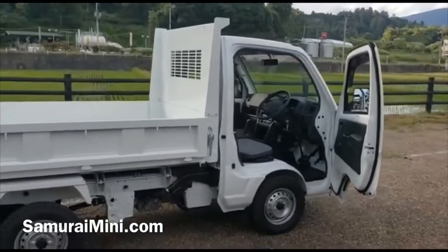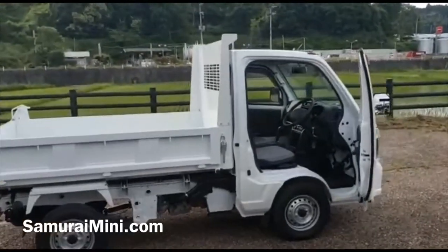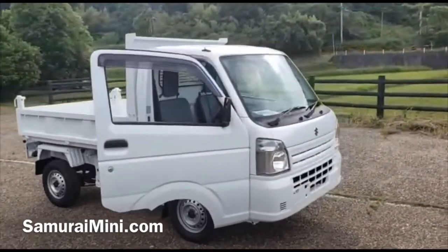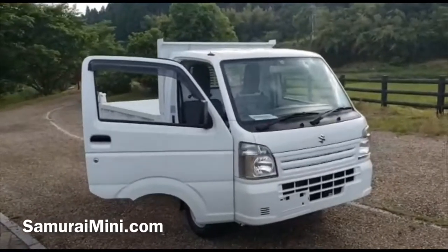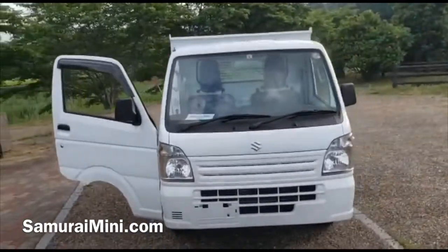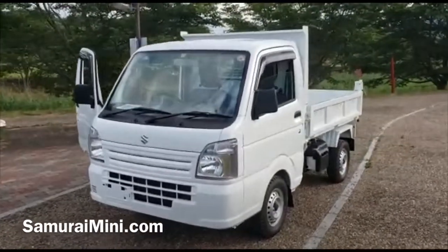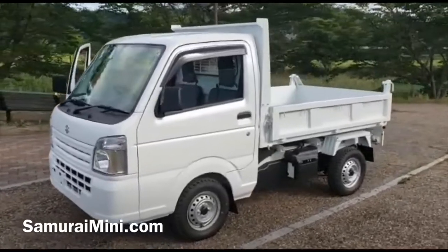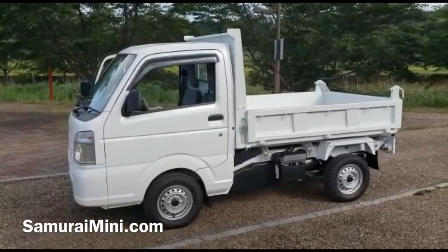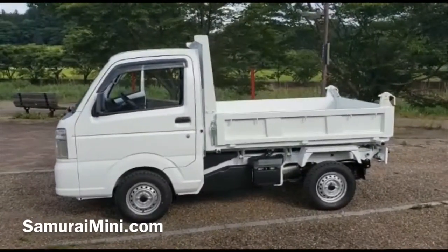So there we are — this is what we can get from Japan. This is a very late model, very new vehicle. If you'd like to buy one yourself or would like to be a distributor, you can sell these and make some money — they're a very good product. They've been on the market a long time in Japan; different variations have been tried, wrecked, and abused, and now they know how to build them very tough. Have a look at our website, SamuraiMini.com, for more information. We can set you up as a distributor or supply one on an individual basis. Thank you very much for watching.